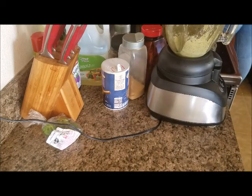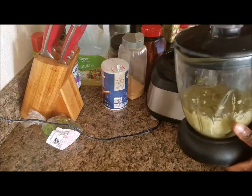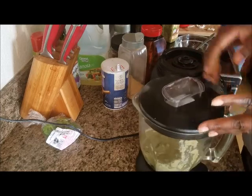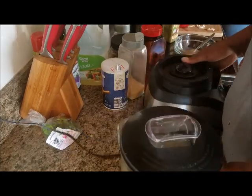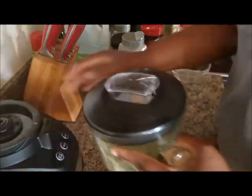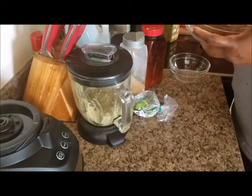Someone messaged me on Facebook and told me I should just buy store-bought jerk marinade. From what I understood from her message, she's just seasoning her meat with the marinade alone — but you can't do that. You also need your dry rub in order for your meat to be properly flavored.